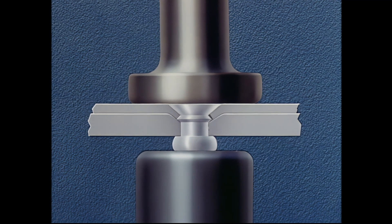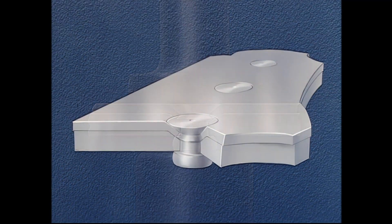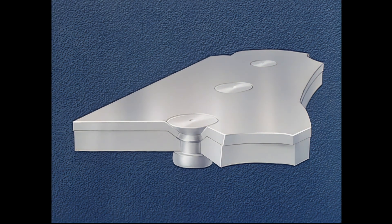We have just demonstrated the combined countersink and dimple method of flush riveting. This combination is used in cases where the sheet next to the rivet's manufactured head is too thin to be countersunk and the bottom sheet is too thick to be dimpled.